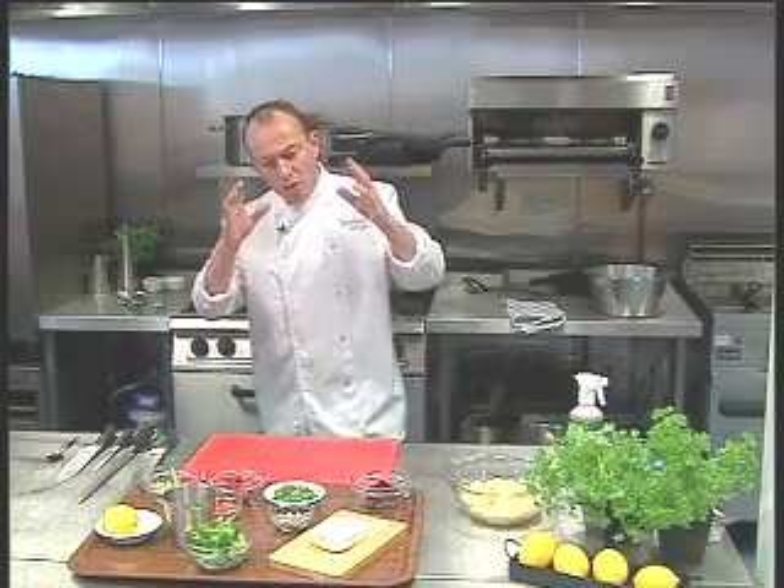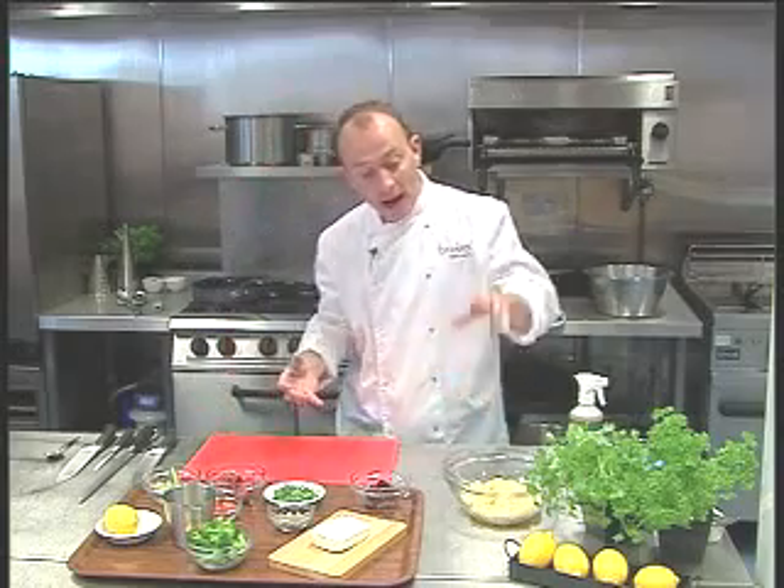What I'd like to do for you now is a really simple but very healthy salad. Everyone's very health conscious at the moment. We're all thinking about our weight and eating healthily. It's not just about the five a day and making sure you get enough vegetables — it's also about getting the right balance, the right amount of protein, vegetables, and carbohydrate in the diet.